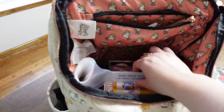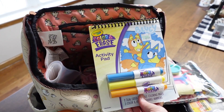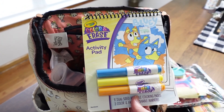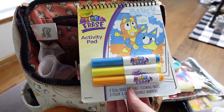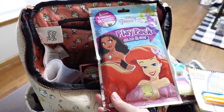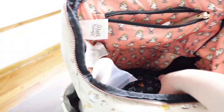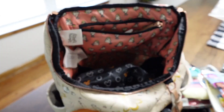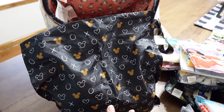For entertainment while waiting at parades or shows, I have a Bluey Color and Erase board — you just wipe it with a wet paper towel and they can draw again. I also have princess Play and Pack sets from the Target dollar section, which the kids enjoy. Then I have two sizes of Ziploc bags — gallon and snack size — and a wet bag with a change of clothes for both kids just in case.